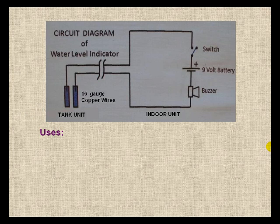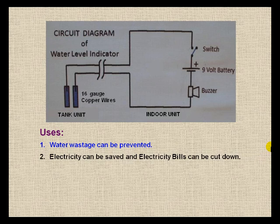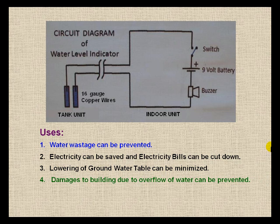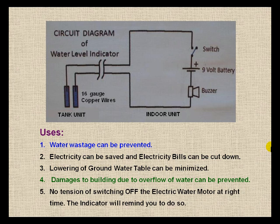Uses of the water level indicator: Water wastage can be prevented. Electricity can be saved and electricity bills can be cut down. Lowering of the groundwater table can be minimized. Damages to the building due to overflow of water can be prevented. No tension of switching off the electric water motor at the right time — the indicator will remind you to do so.